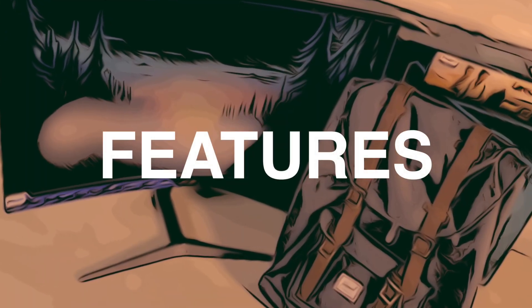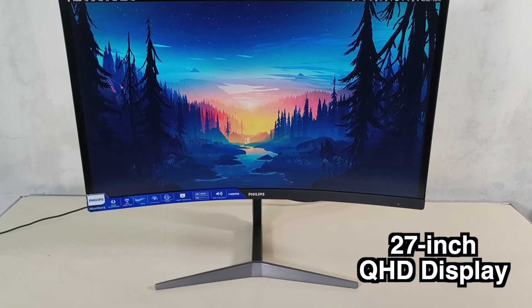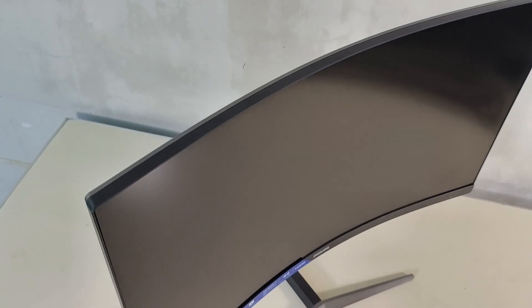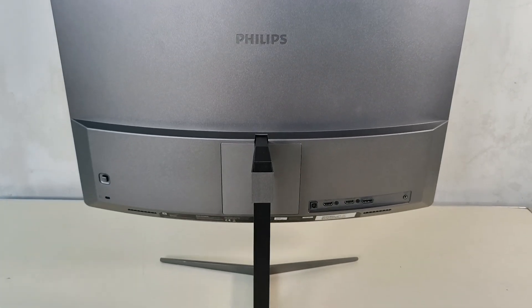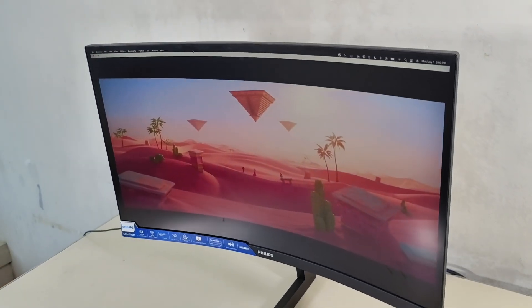Let's check out the main features of the Philips Momentum Gaming Monitor. The screen offers a wide crystal clear 27-inch QHD display with resolutions of up to 2560 x 1440 pixels. It has a curved display design for a more immersive experience, providing a pleasant wider field of view effect, perfect for gamers offering a better viewing experience and more comfortable on the eyes.